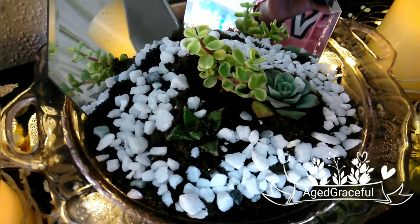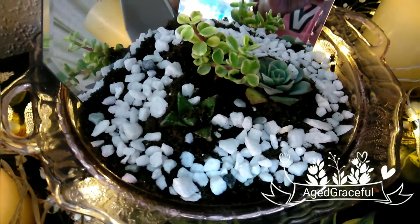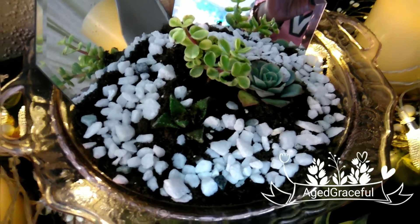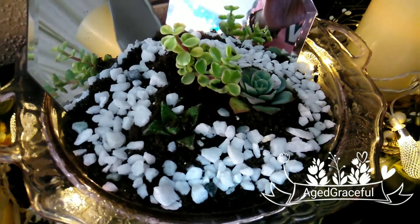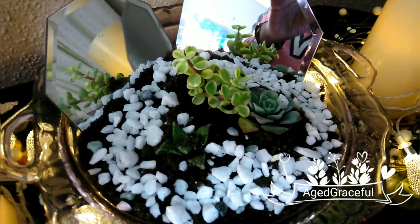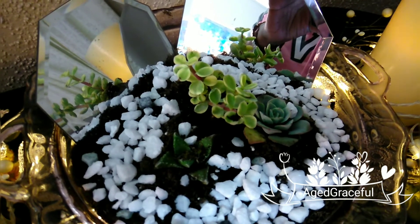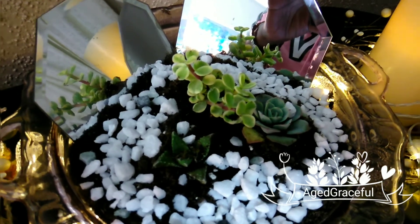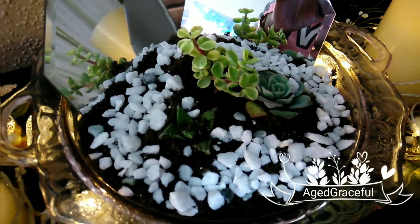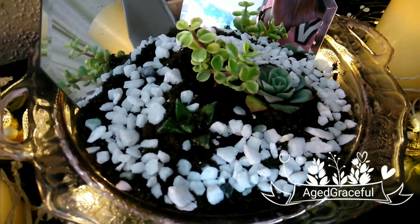Okay everyone, I am back, and I have my succulents all set up here in my dish. Don't they look beautiful? I chose to do this really simple — I just added some small mirrors from the Dollar Tree. You can see in the background the taller bush reflection in both of the mirrors there.